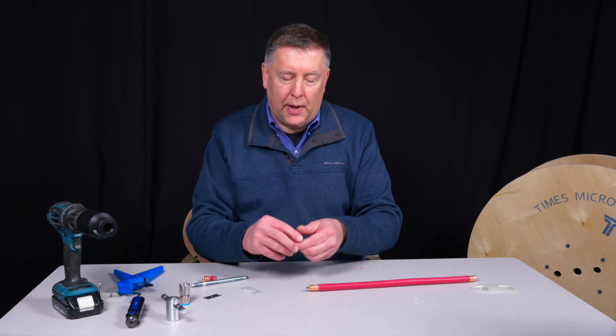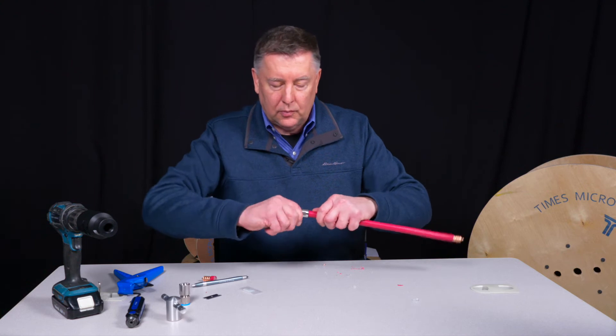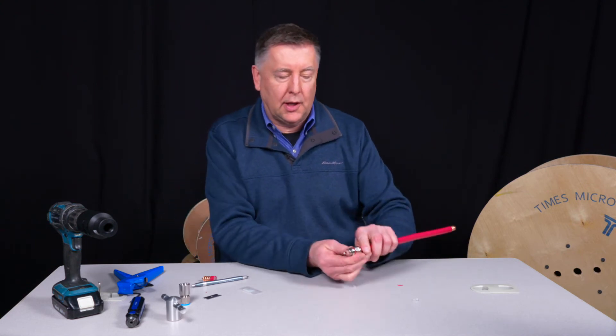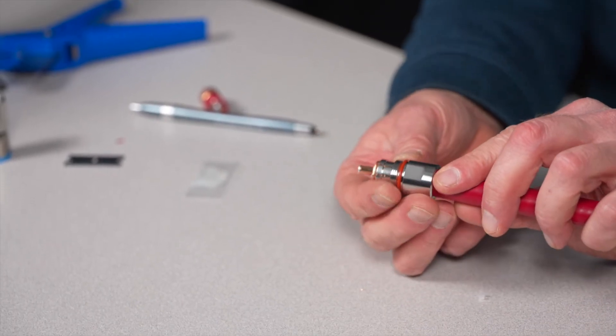We'll take our back end, place that onto the cable, like so. You can see a little bit of the copper corrugation protruding beyond that back end.